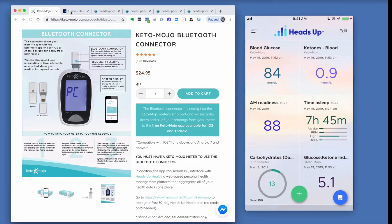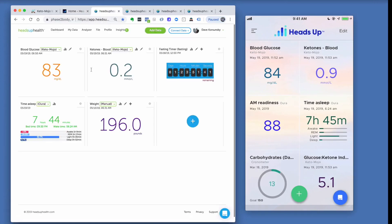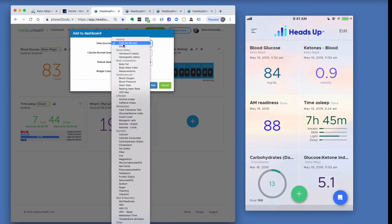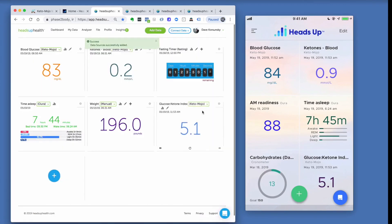If you're accessing Heads Up Health from a web browser, go to HeadsUpHealth.com. You'll see a dashboard very similar to mobile, and you can create both a mobile and a web dashboard. The same process applies for adding the Glucose Ketone Index — just make sure it's set to Keto-Mojo. On the web you can also connect all your devices and apps, and sync medical records from over 30,000 providers.